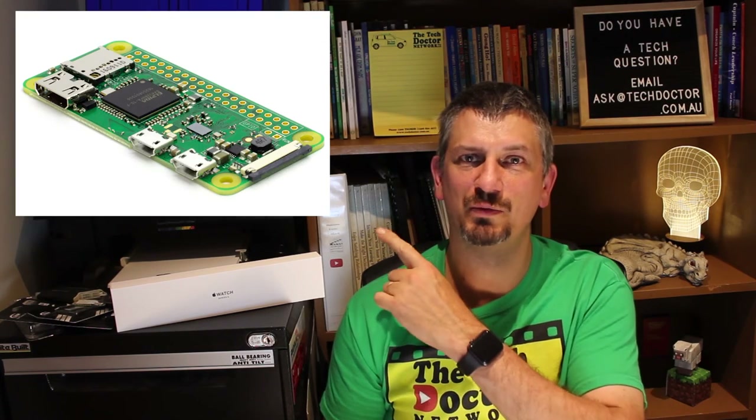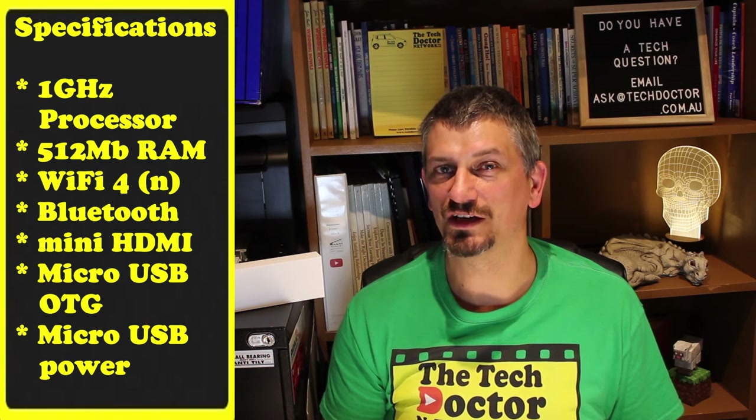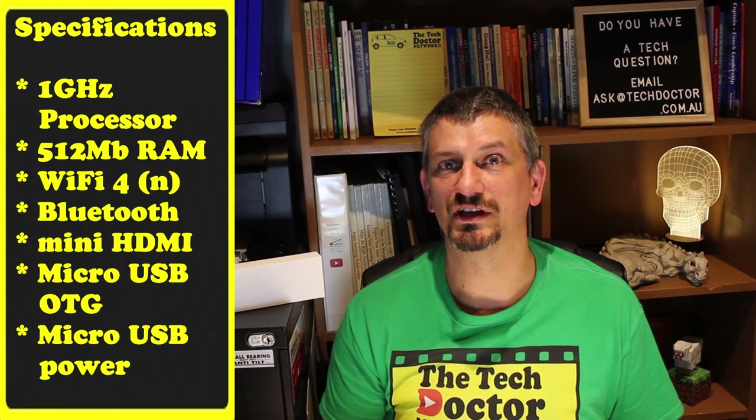This little fellow up here is its new little brother, the Raspberry Pi Zero W. It has a 1 gigahertz processor, 512 meg of RAM, Wi-Fi 4 or 802.11n, Bluetooth, mini HDMI, micro USB for connections, and a similar range of optional accessories.